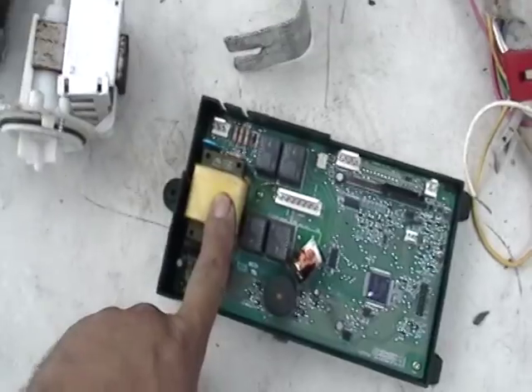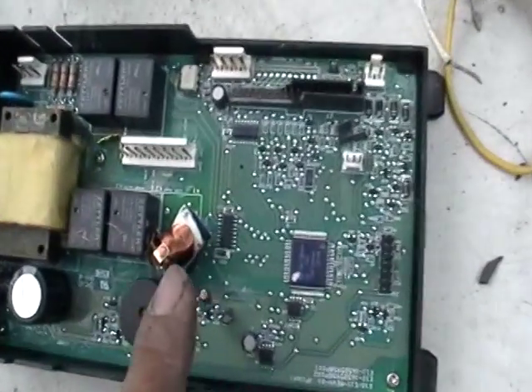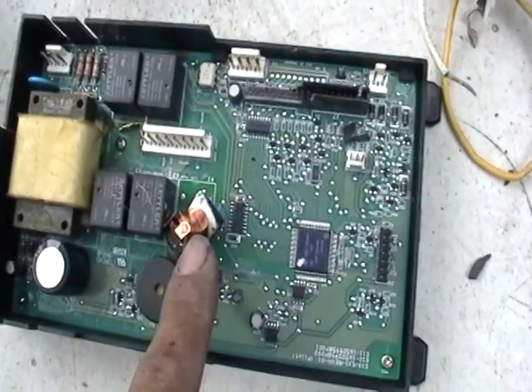Here we have a little transformer. See all that little copper there? I have these components here — that's all worth some nice little copper.